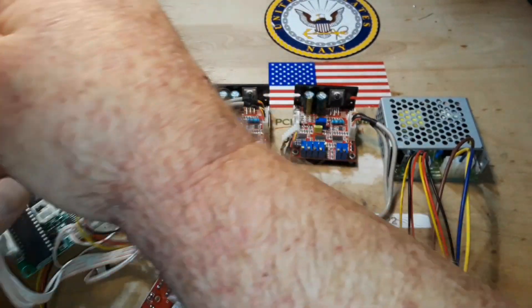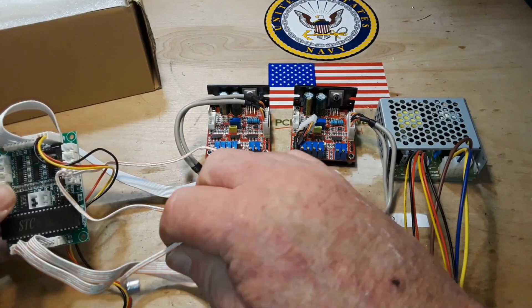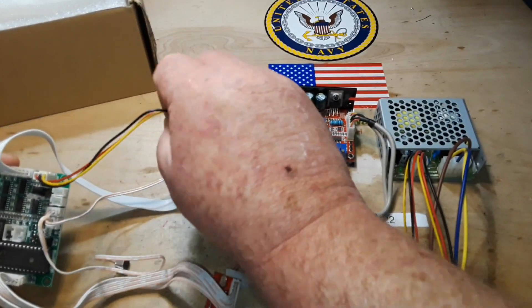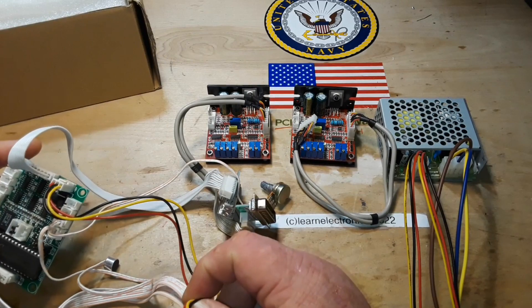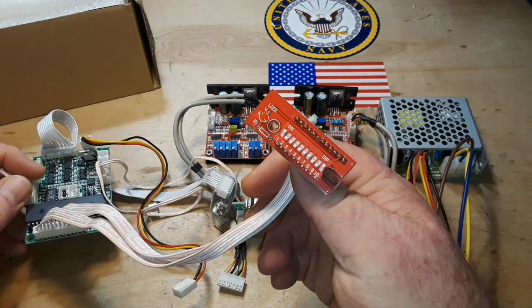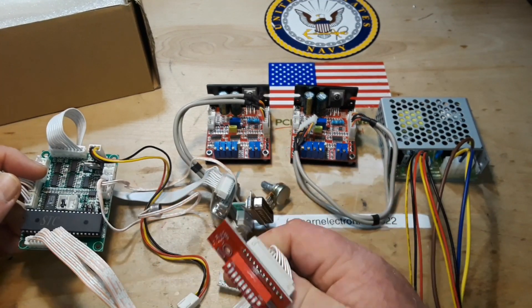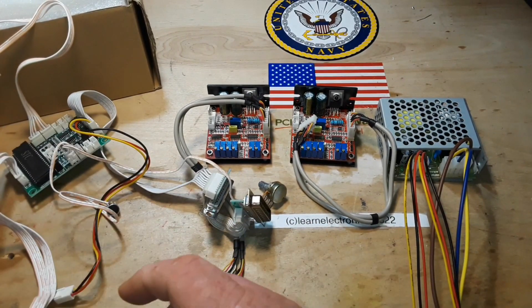...must be our control for the lasers — lasers, even fun to say. Here is the microphone, power supply, and DIP switch. So let's see if we can figure out — wait, wait, wait, there's one more box.